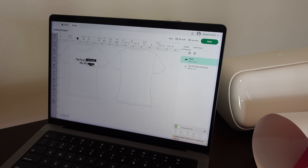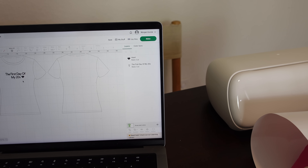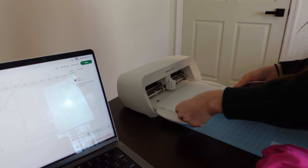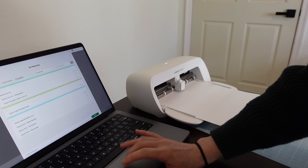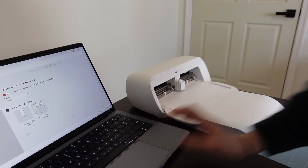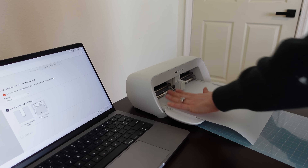I just want to make sure I pick the cutest one — "The first day of my 20s" — that's so cute! I need to load my smart iron-on paper into the Cricut; the shiny side has to go down. Before I start cutting, I have to select the type of material I'm using, which is the smart iron-on. Once I have that, I can click done and load it up.